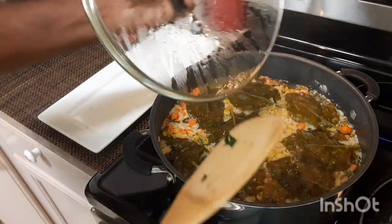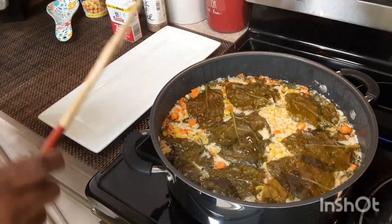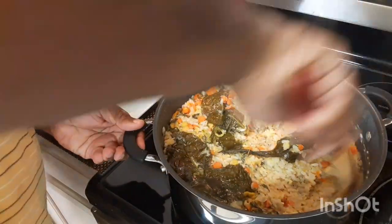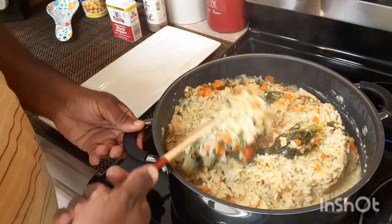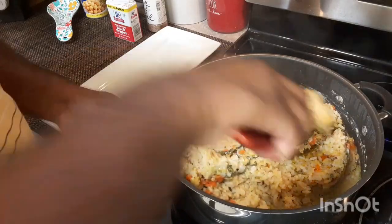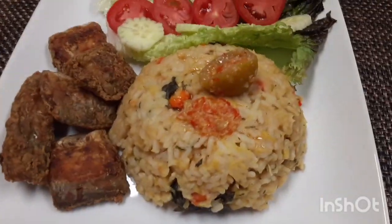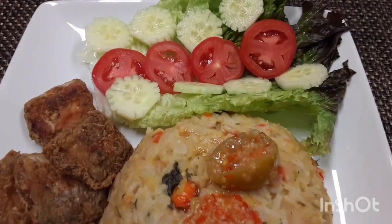I'm gonna turn the stove off and this is all done. I put my spinach on top because I'm gonna pull it aside — some of my kids don't like the spinach, so it's easier for us to take it out. Oh my! Look at that with the lime pepper sauce.